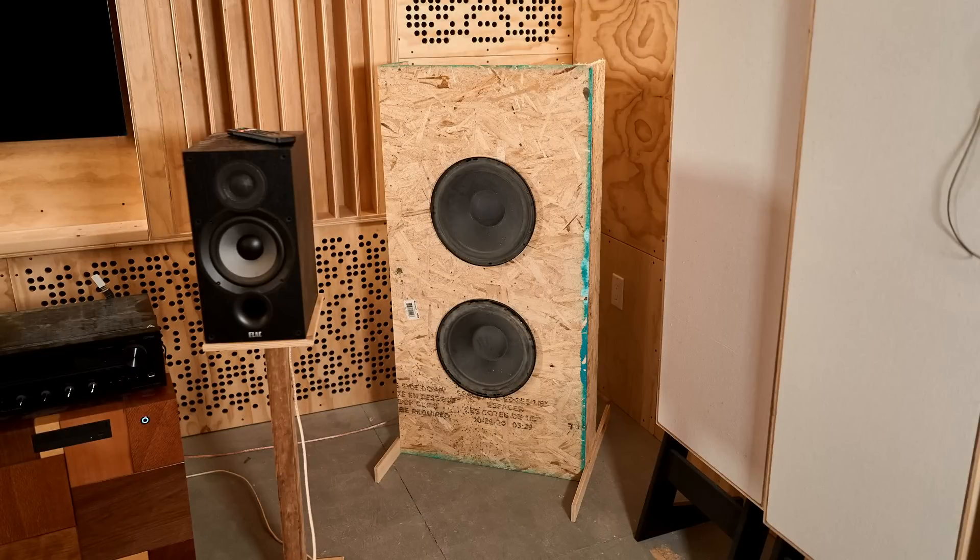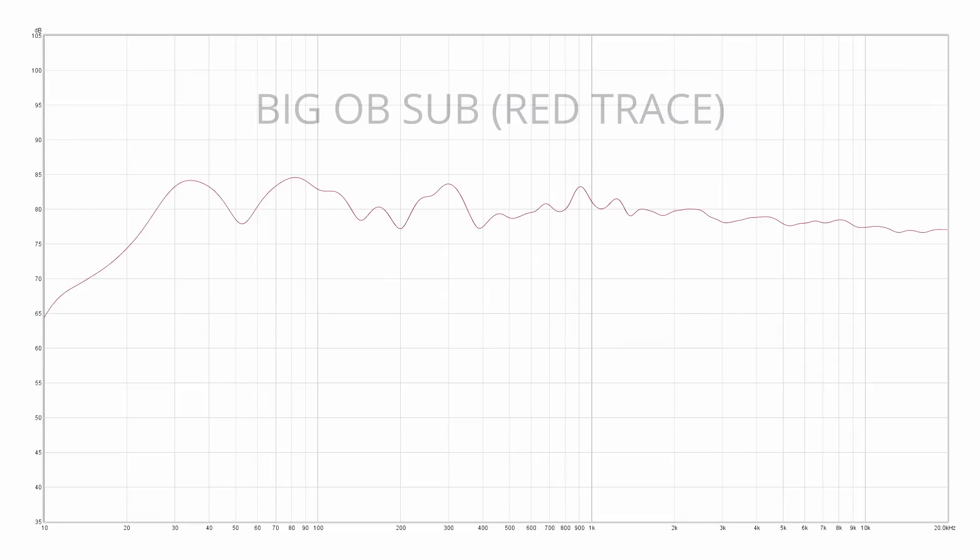I brought it down here, tried it in a few different places, and ran measurements — all with the isobaric sub turned off. I tuned it to get it as flat as I possibly could within reason, because as soon as I saw the first measurement I knew I was going to go further with this. I do all my listening in this room on a computer with Equalizer APO installed, so I can fine-tune the response to be nice and flat at my listening position.